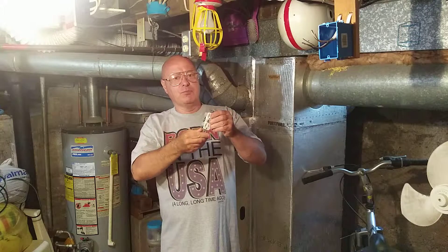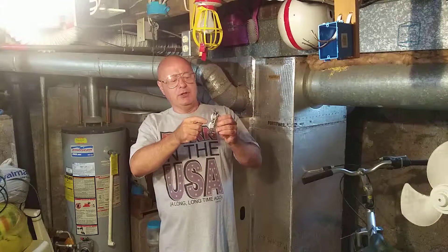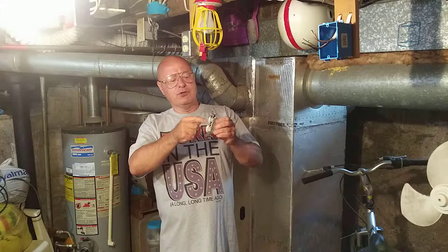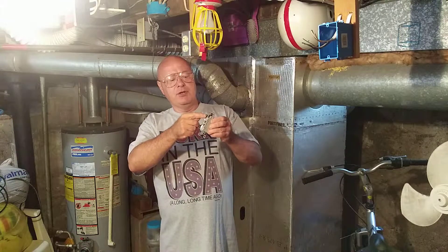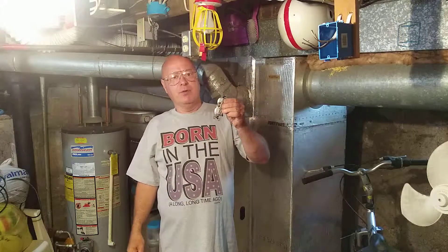We're going to talk about how to wire an outlet. When I was a year and a half old, I remember looking behind an outlet and seeing the white wire on the silver screw — they didn't always have the green screw then — and the black wire on the brass screw. There are two different ways they can be done: they can be wired in parallel or they can be wired in series, and I'll show you the difference.